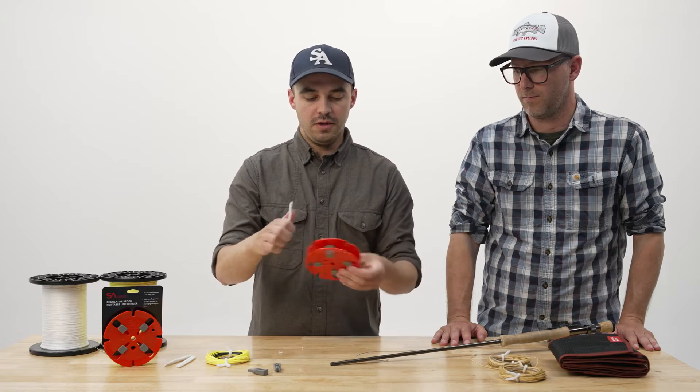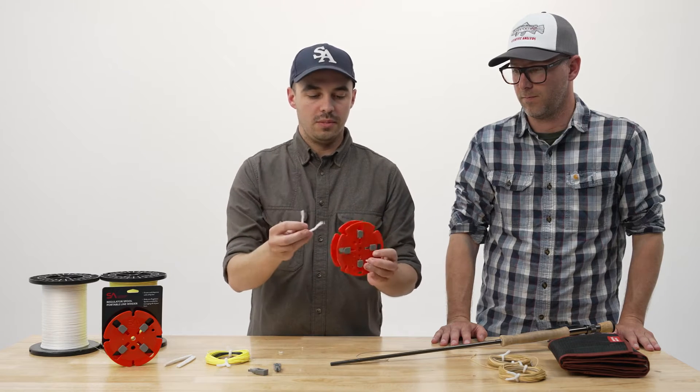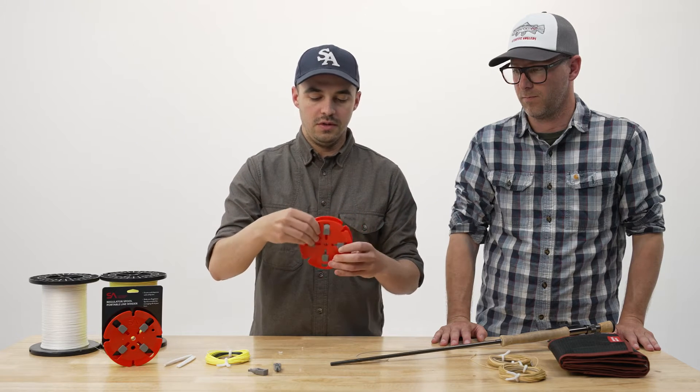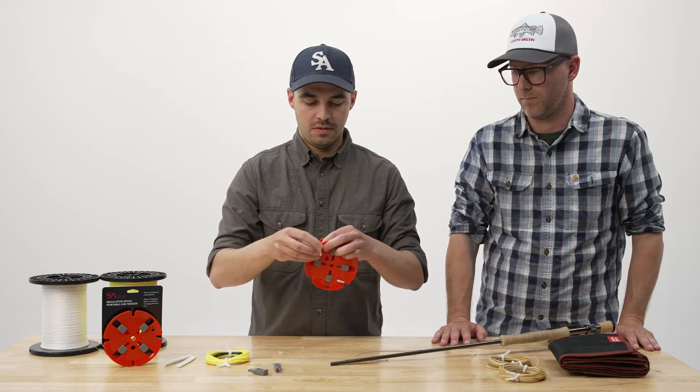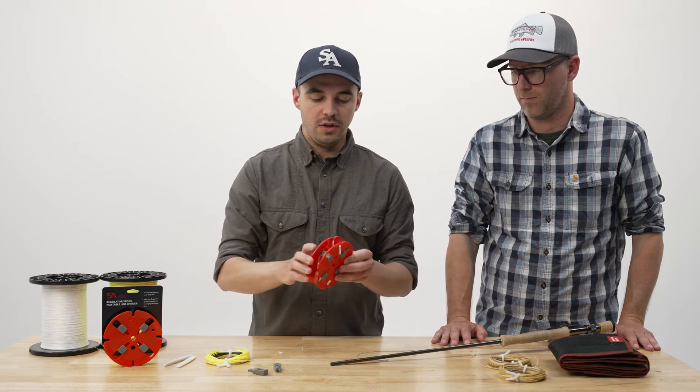I'm just going to do the same thing on the other side: U-shape down into the spool, bend over the edges. And now I've got the regulator spool with two twist ties ready to go.